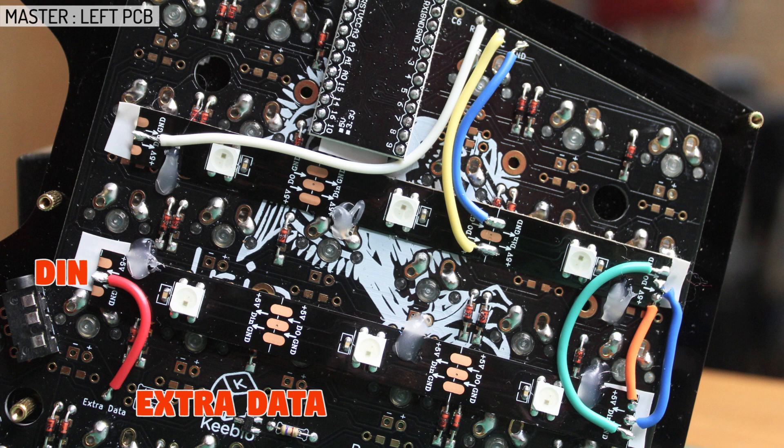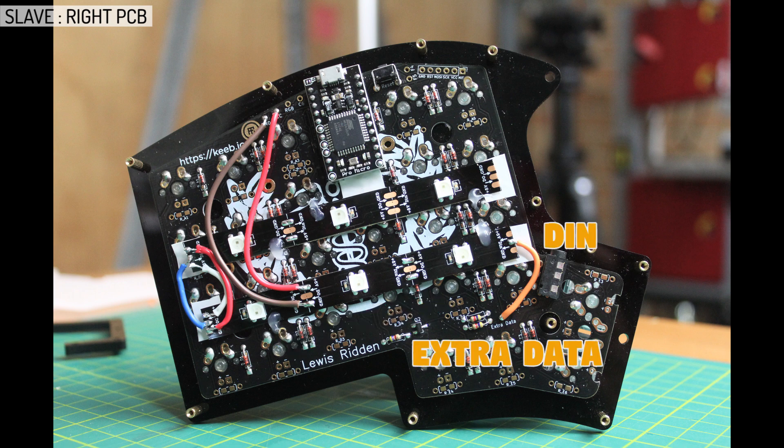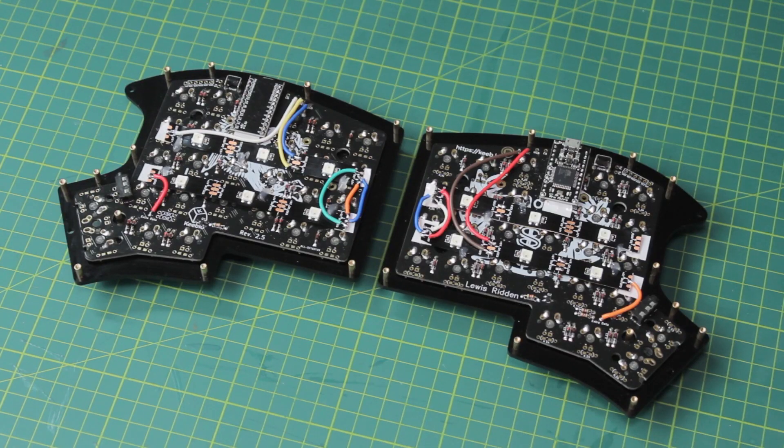And then right at the end, which will be the last LED on the line, we wire DIN to extra data. Now to the slave side. This time the strip starts from the bottom, as you can see with the directional arrows. So again we connect DIN to extra data, then we have 5V to VCC, and ground to ground just like with the master PCB. And these 3 wires are again just a bridge to the other strip, and that's all there is.